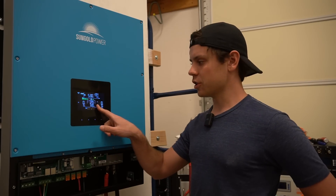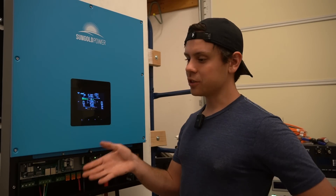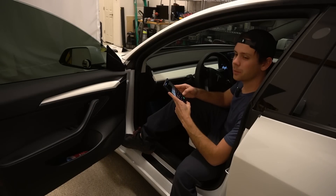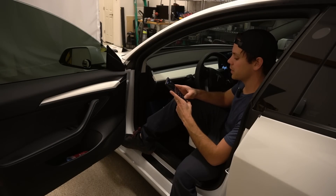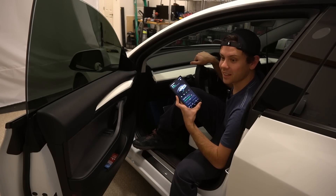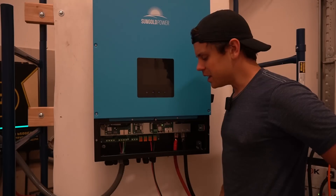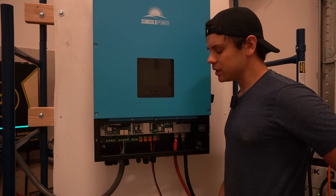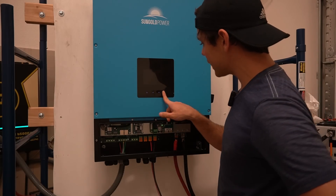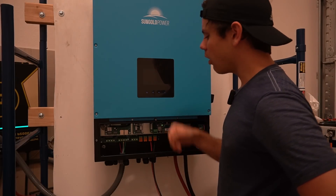So we have AC output of 120 volts. It's split phase, so let's try to charge up my Tesla right now. Max output is 6,000 watts — divide that by 240 — that's 25 amps. And it's charging right now. We just hooked this up in a couple minutes, and this is quiet — way quieter than the LV6548, and we're at max output. That is hard to believe.